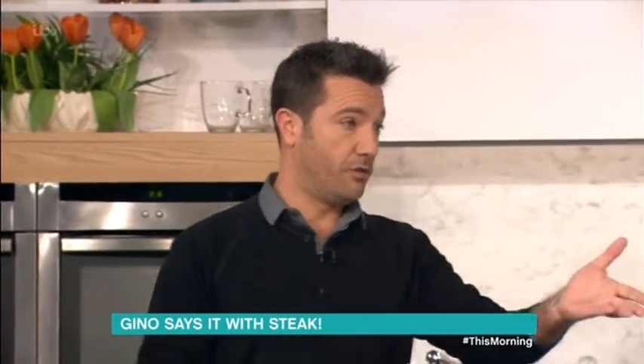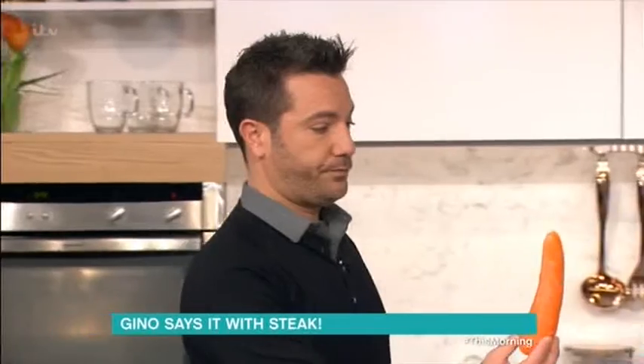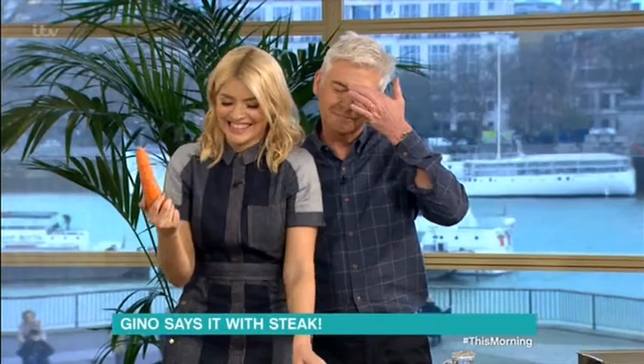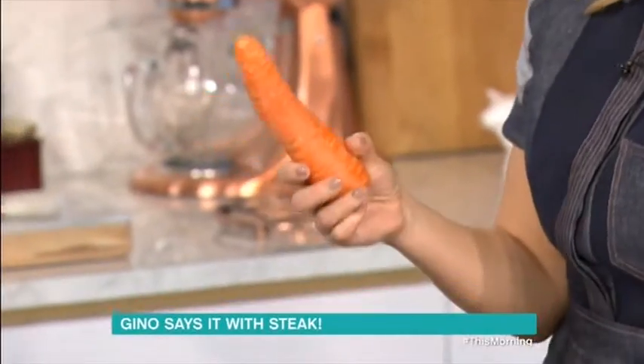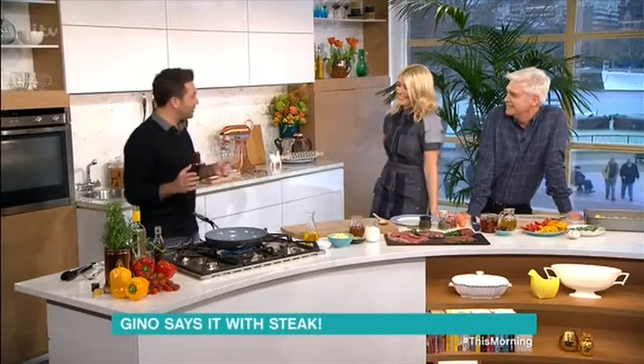If you've got a wife that is vegetarian, of course you won't be able to do that — you can give her that instead. That's one of our five a day anyway. So what we do, the first thing we need to do is to pour hot frying...